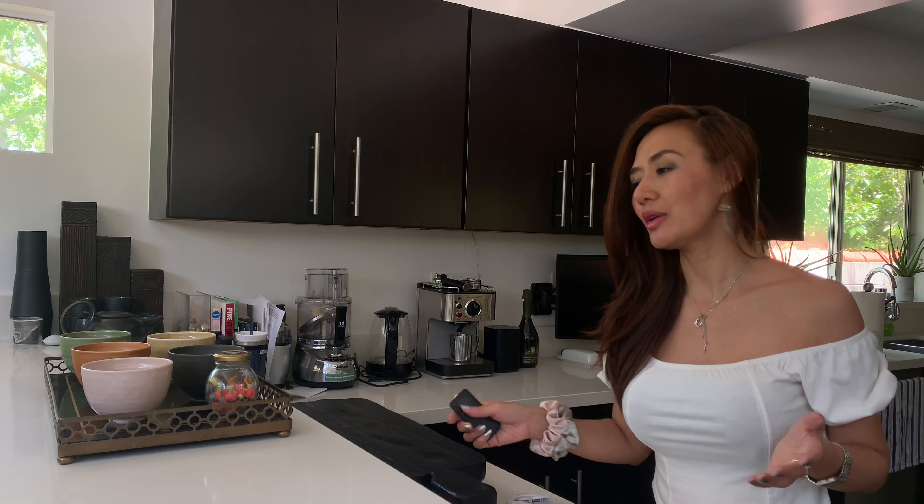Hi guys, I'm Kat. We're all staying home right now, so I'm just going to share some of my tips on how to take Instagram photos at home. You can just use your iPhone or whatever phone you have, and if you need extra help you can use ring lights. A lot of times I just use natural sunlight — during daytime it's super bright.